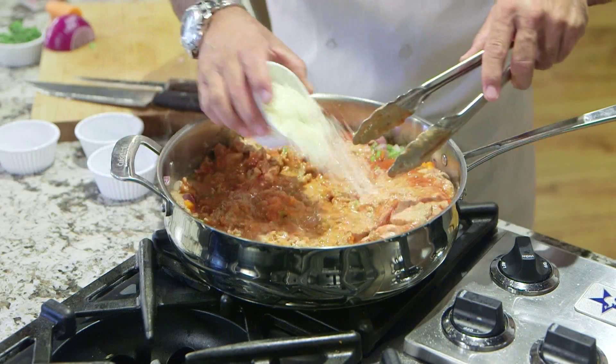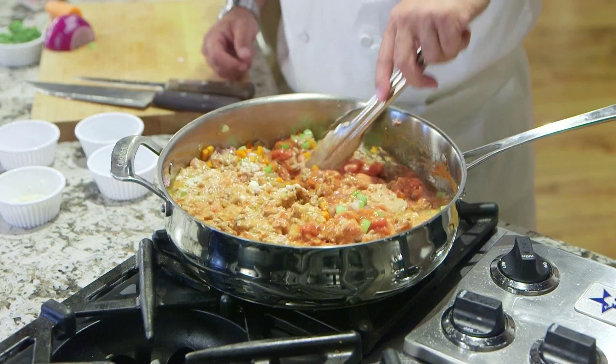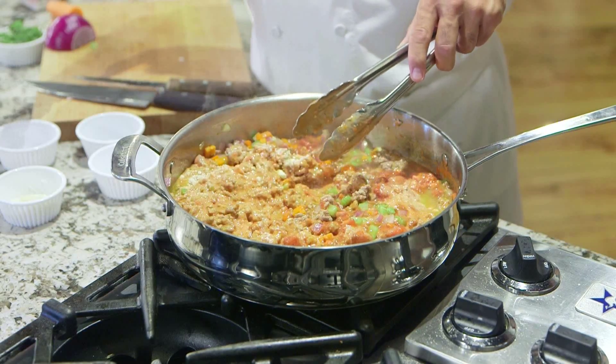I'm going to add a little romano cheese — save some for the end. Now we'll let this simmer for about another 10 minutes, put it over our pasta, and time to mangiare.